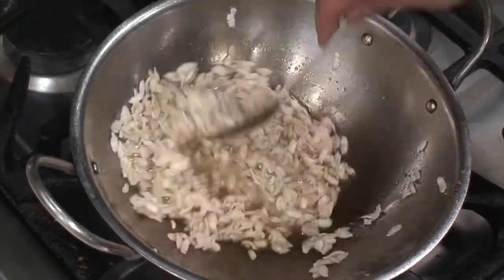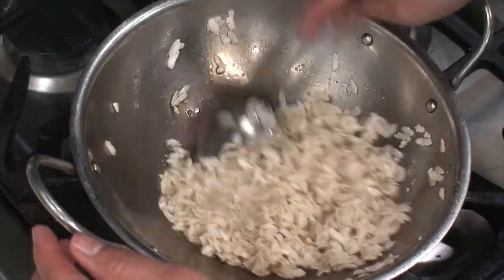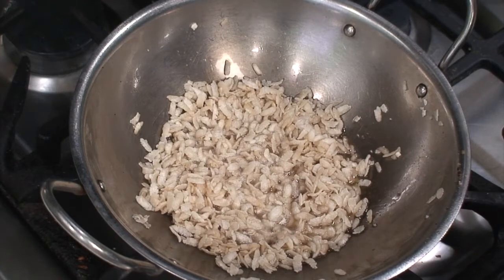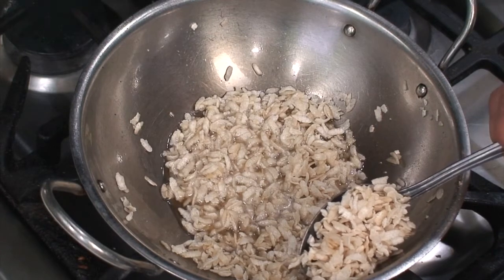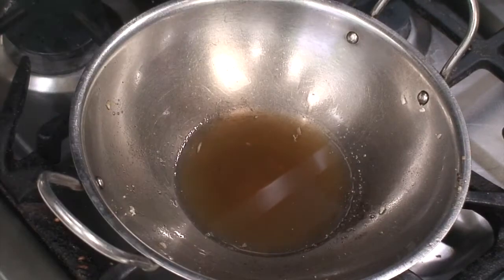Now you know the secret ingredient — it is the poha or rice flakes that gives these laddoos a special crunch. After frying them for about a minute, drain out the excess ghee and remove them to a separate bowl or plate. Keep this fried poha aside for some time.